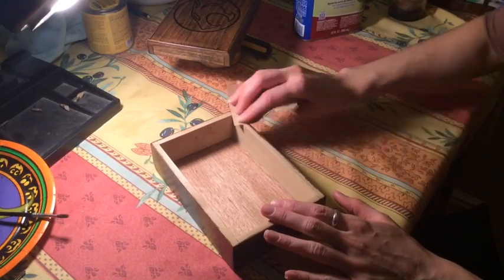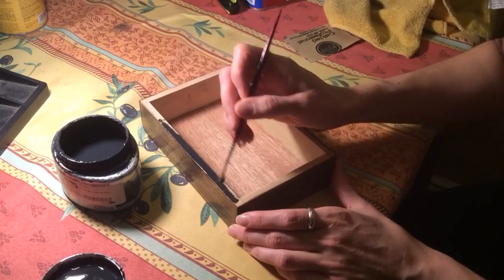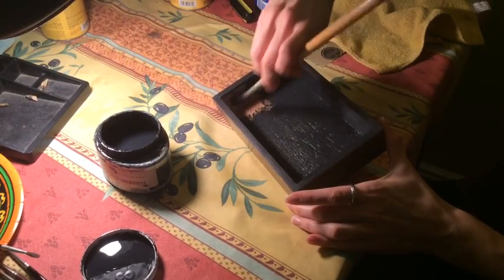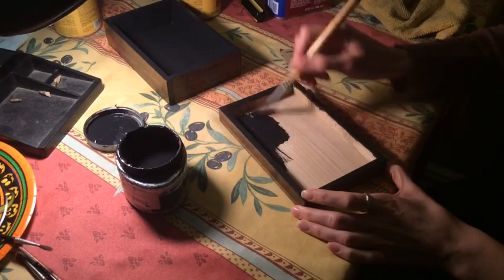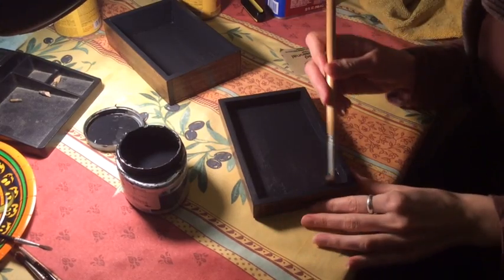Now that the exterior is done we can work on the inside of the box. First I'm going to paint the interior and the edges black, and then I'm going to line it with velvet. Lining the lid is very simple, and after I show you that I'm going to send you over to Sage Reynolds' channel for the bottom of the box.